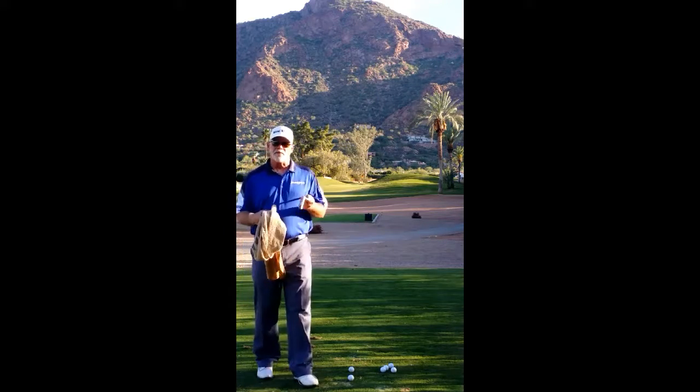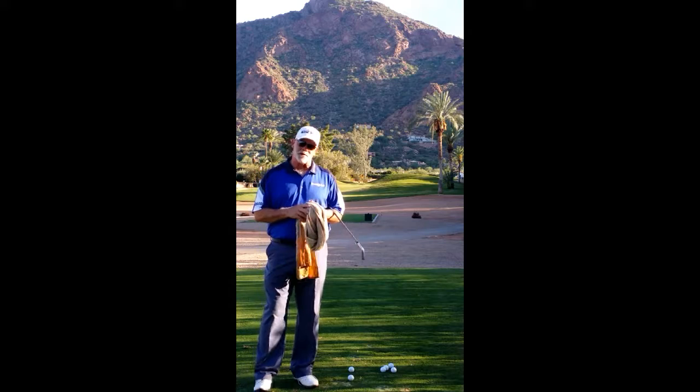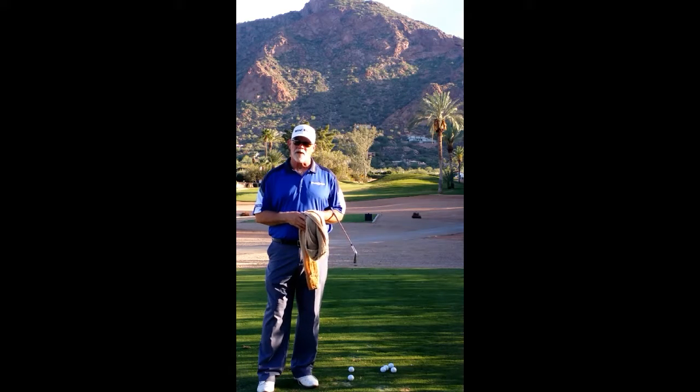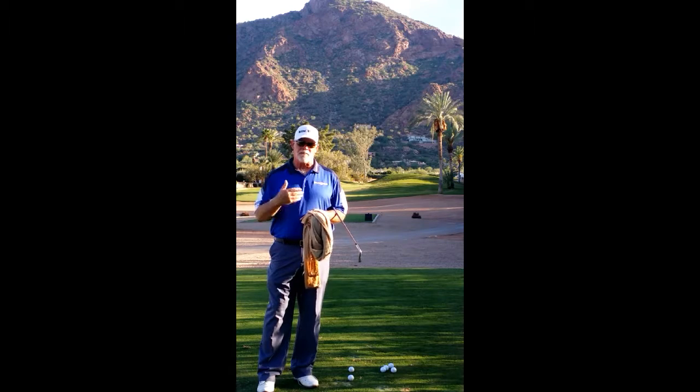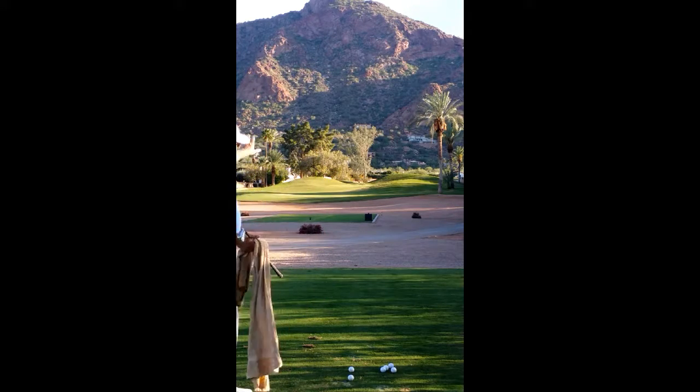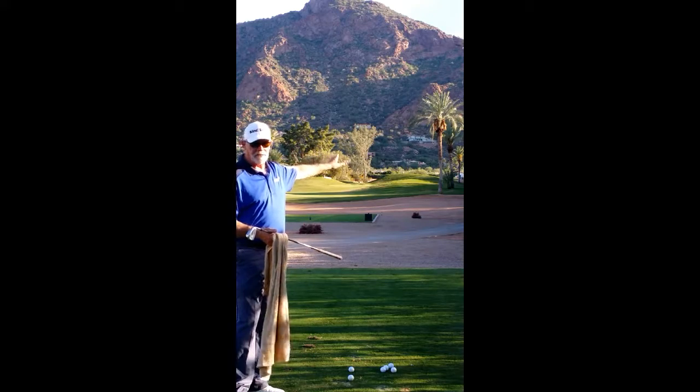Ted Skyver here with Pine Strike Golf, featuring another tip from the Not So Terrible Towel. We're out at beautiful Mountain Shadows Golf Club. They just reopened after a massive renovation — it's an executive golf course featuring all par threes that are absolutely breathtaking. As you can see, that view of Camelback Mountain isn't too shabby.